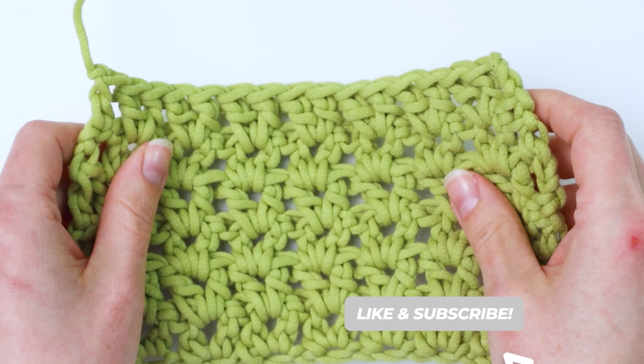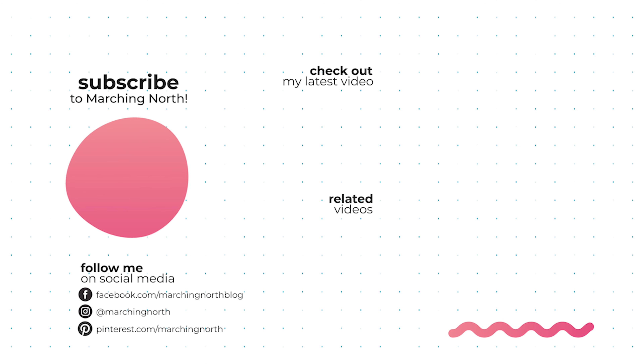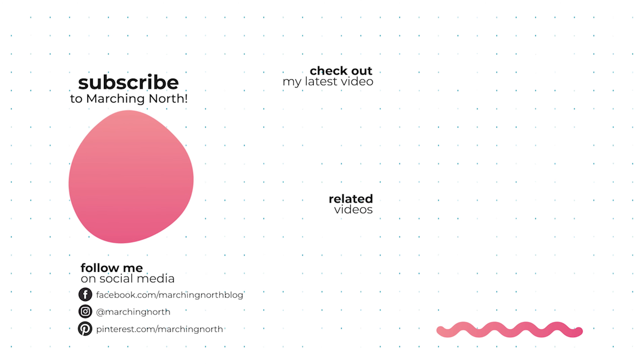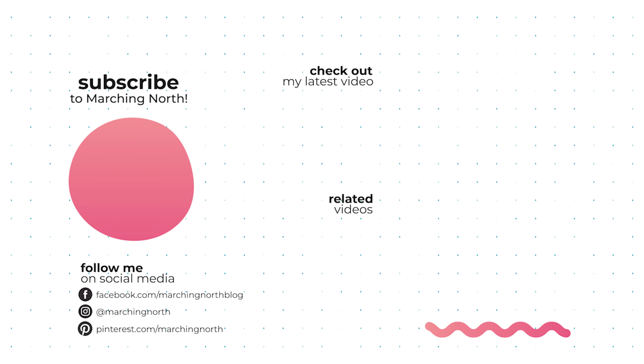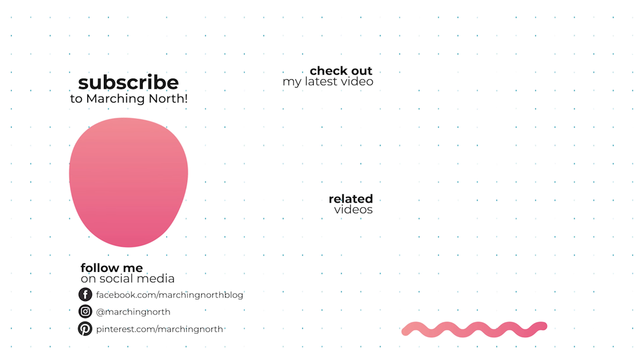Once you only have two chains left, skip the first one, and in the second one you're going to make just one double crochet. You'll do this at each end of the row — just one double crochet. Then you're going to turn your work and chain three times. That's your turning chain.